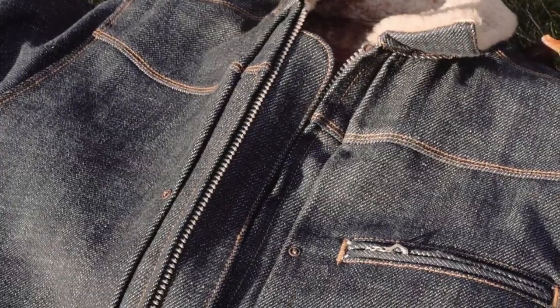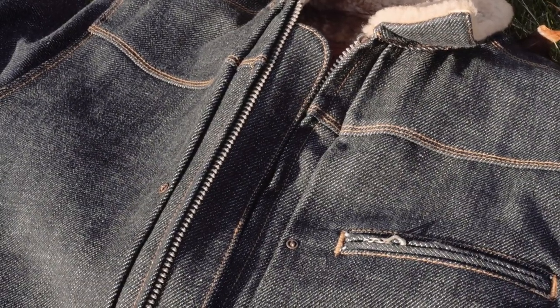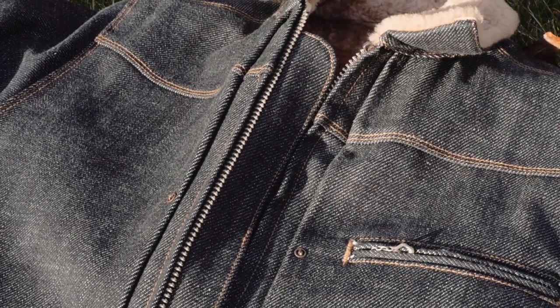Anyways, the denim of this jacket is 20 ounces. It's very uniform, very smooth, with a little bit of hairiness to it — not a lot of slub or anything. Really important to know that since there is a shearling body lining, you can't wash the jacket. You can't just throw it in a washing machine. You can have it dry cleaned, but it's not a jacket you can toss in the dryer. So I reached out to Andrew, asked him some questions, and he was kind enough to answer them.